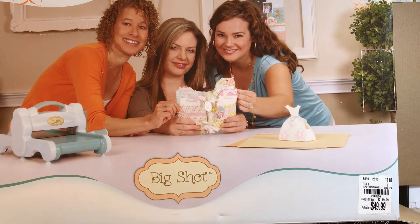Hi friends, this is Sarah from Crafting and Relaxing. Welcome, whether you're a new subscriber, a brand new viewer that just stumbled in, or you've been with me since the beginning — I'm so glad that you're here. Thank you so much for watching.